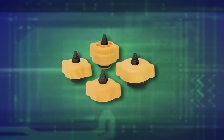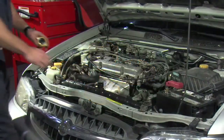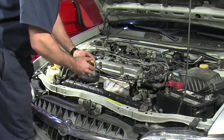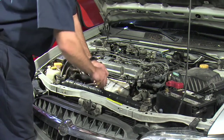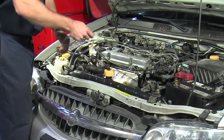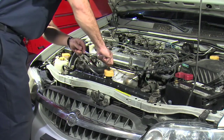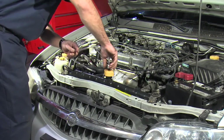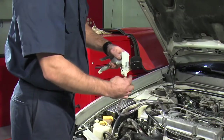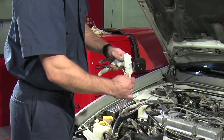To start the test, select the correct adapter for your system. Apply water or coolant to the rubber gasket and/or O-ring on the adapter. Install the adapter in place of the pressure cap on the radiator or coolant bottle. Attach one end of the clear hose to the cooling system test adapter using the compression nut.